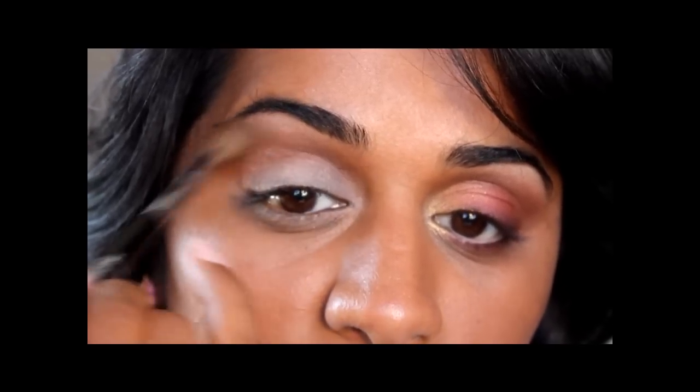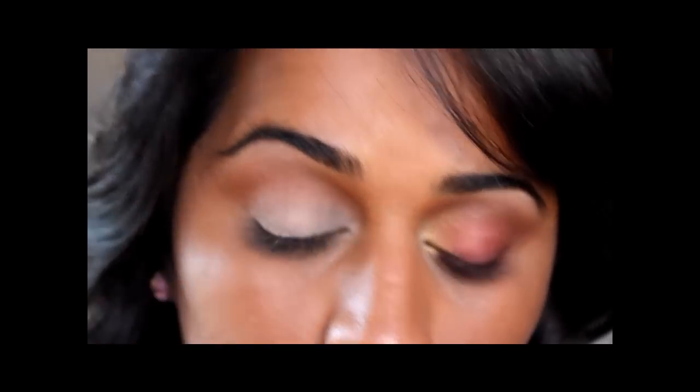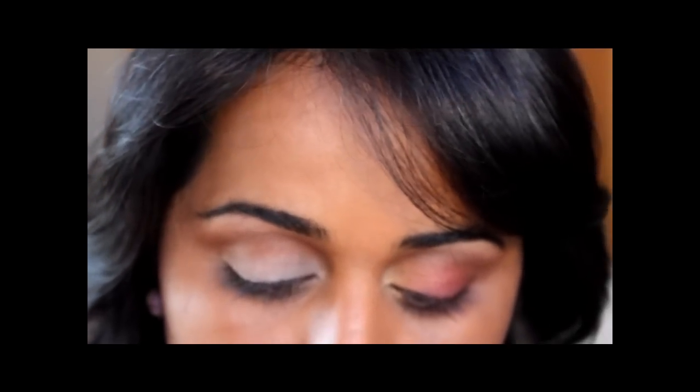As you can see, I've gone quite close to my brows, and using such a fluffy brush helps me blend the color out. Now we'll go in with the second color on today's look.